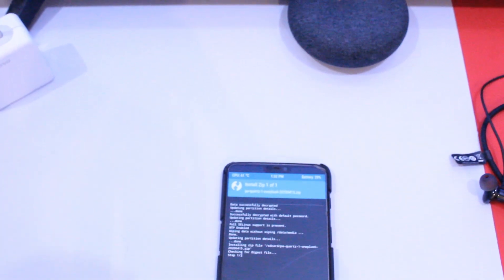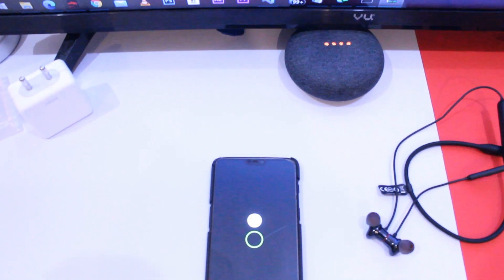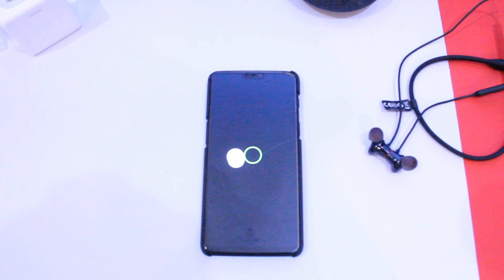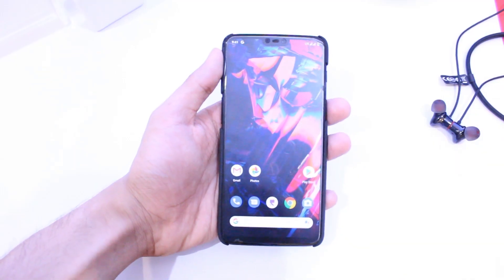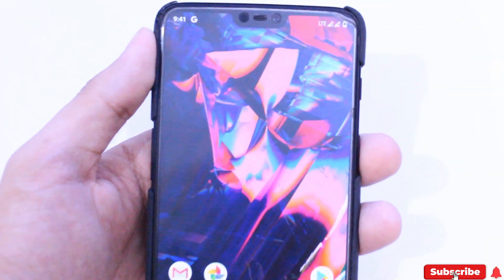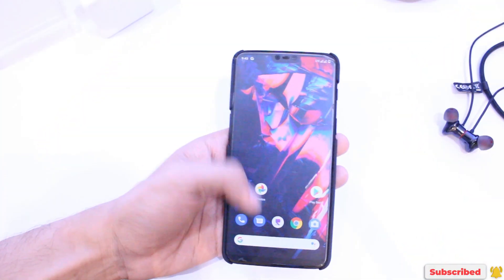I will include flashing instructions at the end of this video. Right off the first boot we have the new animation and the system booted up just fine without any errors. One good thing about this ROM is that it has GApps, short for Google Apps, included in the ROM itself, so that's one less thing to do.